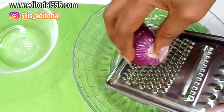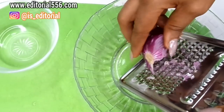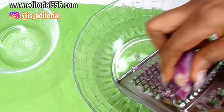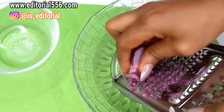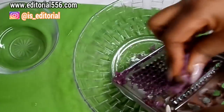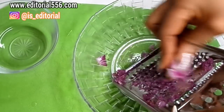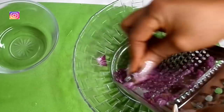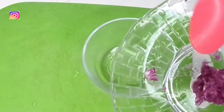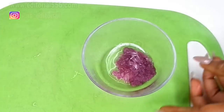I'm going to grate the onion in a circular motion — that's going to help make the onion blend well. You can also just blend your onion in a blender to save the stress of grating it. After that is done, I'm going to turn the grated onion into the lemon juice.